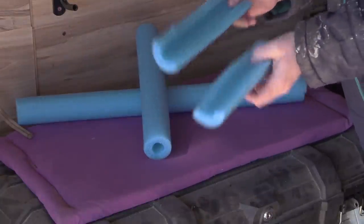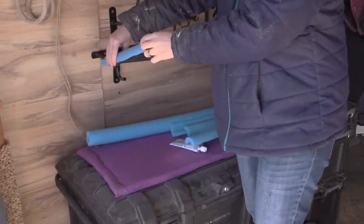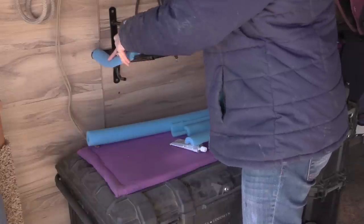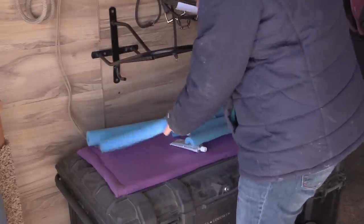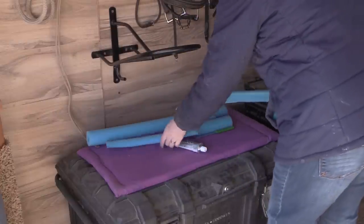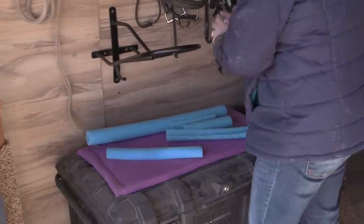The reason I'm doing this is because when you leave your saddle on the saddle rack for any period of time, it can put indentations in the bottom of your saddle. We spend a lot of money on our saddles, so I want to make sure that when it's out in my barn or tack room, it's protected. These pool noodles work perfectly for adding a little bit of protection between the saddle rack and your saddle.